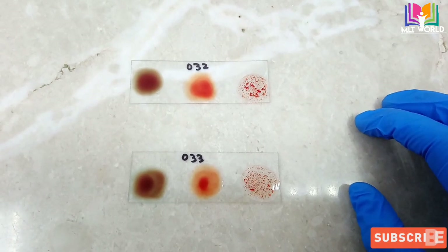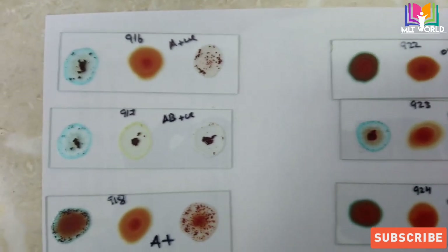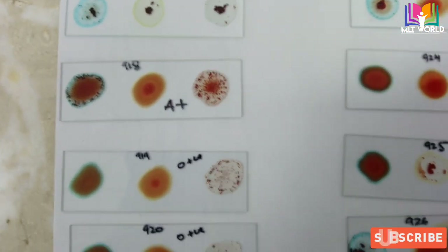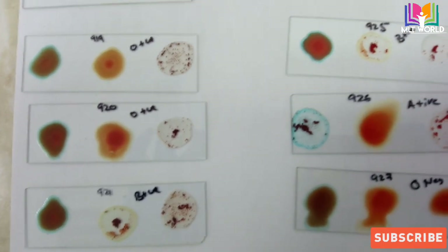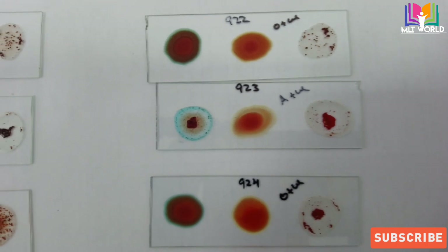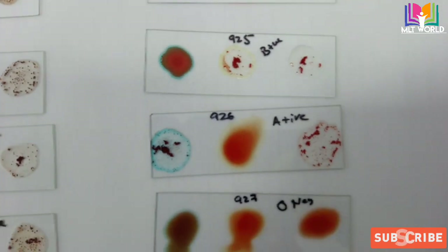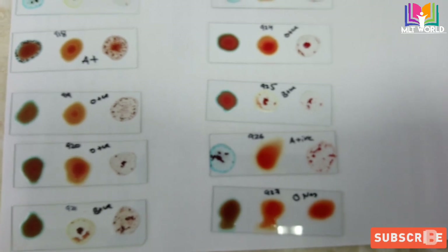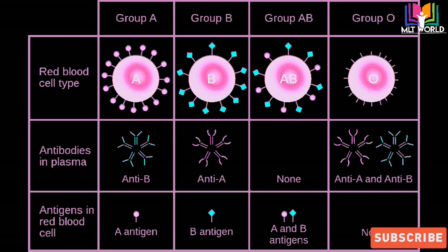Now I will show you these results. These two results are showing O positive — it means the patient has no antigen A, no antigen B, but has antigen D. 916 is A positive, 917 is AB positive meaning the patient has all antigens A, B, and D. 918 is A positive, 919 is O positive, 920 is O positive, 921 is B positive, 922 is O positive, 923 is A positive, 924 is O positive, 925 is B positive, 926 is A positive, and 927 is O negative — meaning this patient doesn't have any antigen on their red cells: not A, not B, not D. But it means they have antibodies anti-A and anti-B.